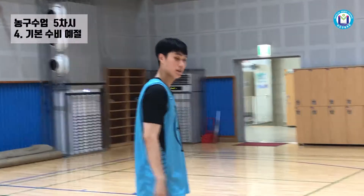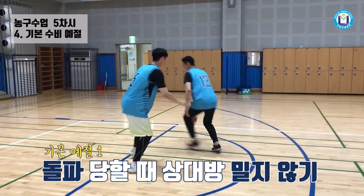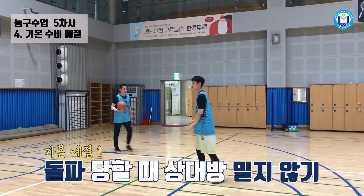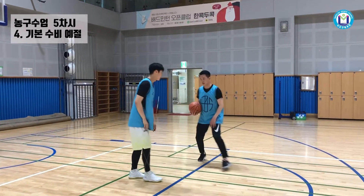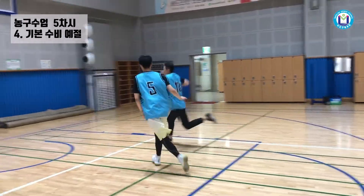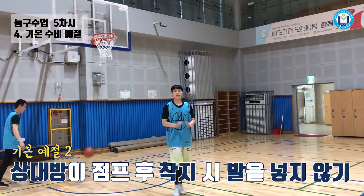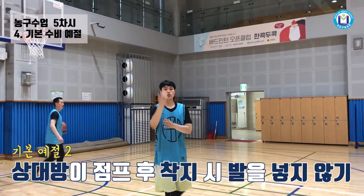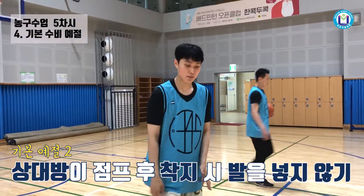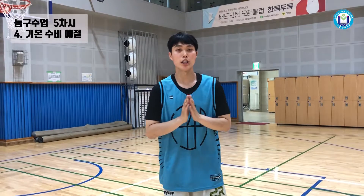수비를 할 때 쏠려 타고 강하게 밀거나 고의적으로 반칙을 하면 안 됩니다. 이렇게 상대방이 슈팅에 올라갔을 때 따라가면서 착지를 할 때 발을 넣는 행위는 큰 부상으로 이어질 수 있기 때문에 주의하셔야 됩니다. (When defending, do not push hard or foul intentionally. Placing your foot under an opponent who is landing from a shot can cause serious injury — be careful.)